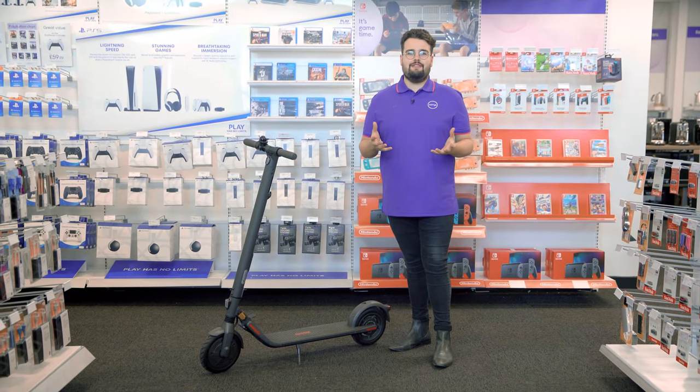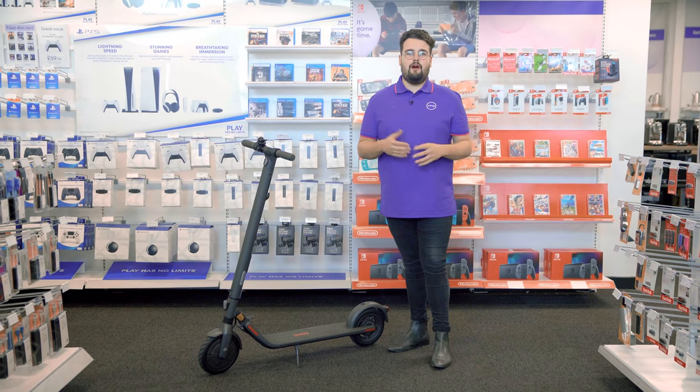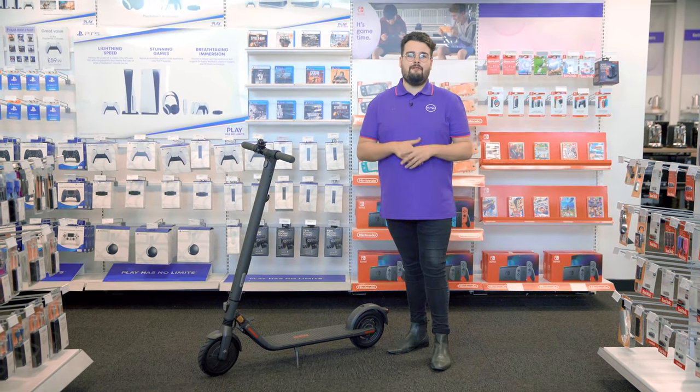If you would like more info about e-scooters, visit us in-store, head online, or you can even chat to one of our tech experts on a shop live video call.